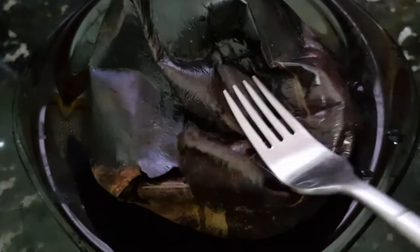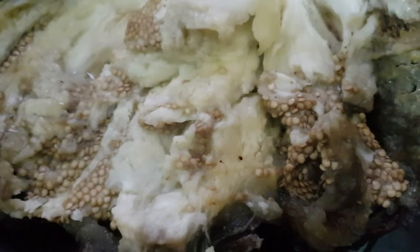The aubergine is cooked — it takes 15 to 20 minutes. Take it out of the oven and leave it to cool. When you can see the skin has shrivelled and when you touch it, you can see the flesh inside has collapsed. The aubergine has cooled.